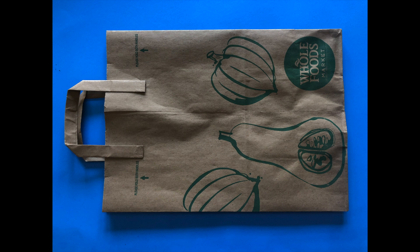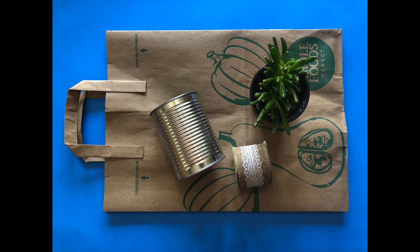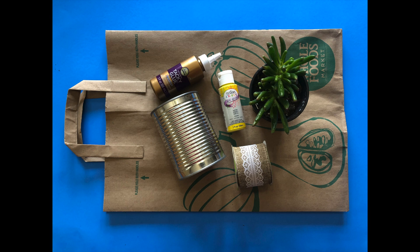Mrs. Pankow is going to show you the craft. For this craft, you will need a paper bag, a can, a plant, ribbon, acrylic paints, craft glue, a foam brush, and a label.